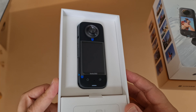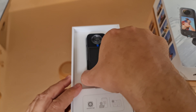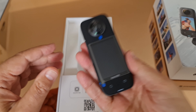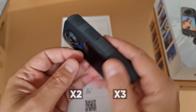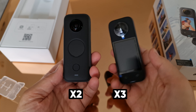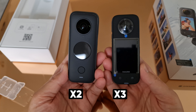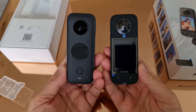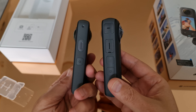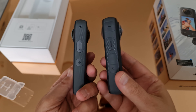Insta360 sent me this one to try out a few days before the launch, and on getting it out of the box, my first impression was that it's noticeably bigger and a little bit heavier than the X2, and clearly it now has a much bigger touchscreen. Another difference is that there are two buttons under the screen at the front, and there's also an extra button on the side by the power button.